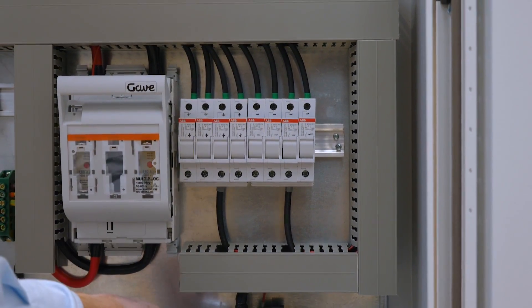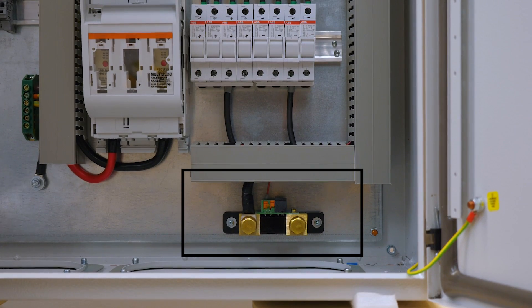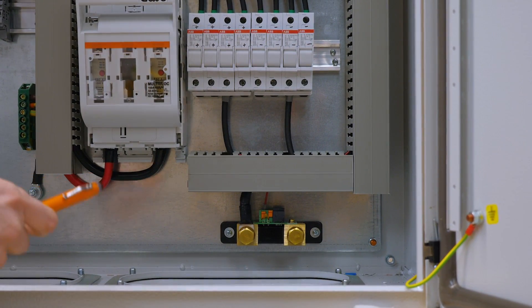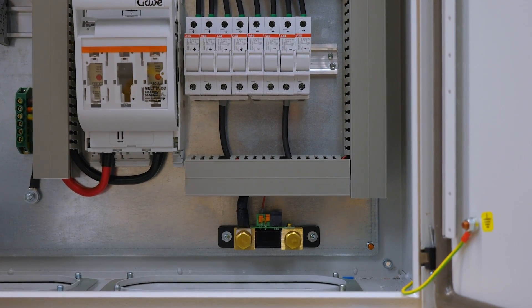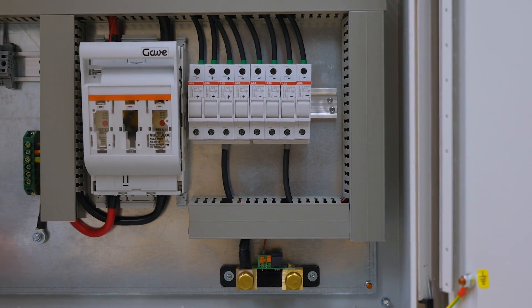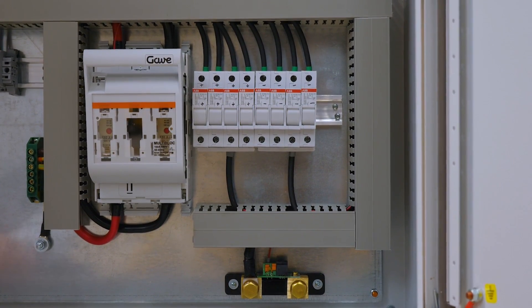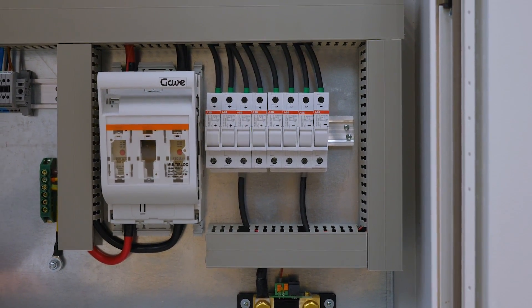At the bottom we have a shunt resistor. It measures the current that flows through your batteries and outputs a low voltage signal. This signal tells you a lot about the temperature, the current, the voltage and the energy that flows in and out of the batteries.